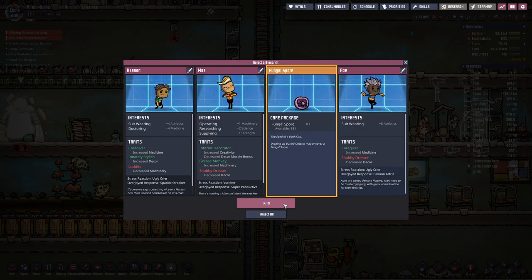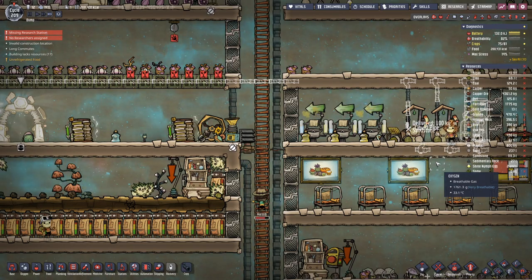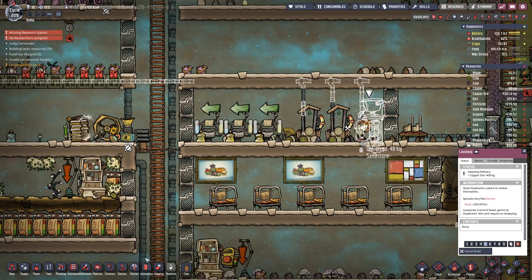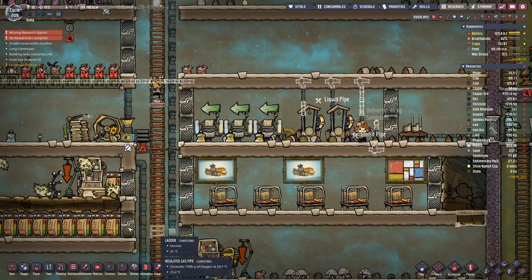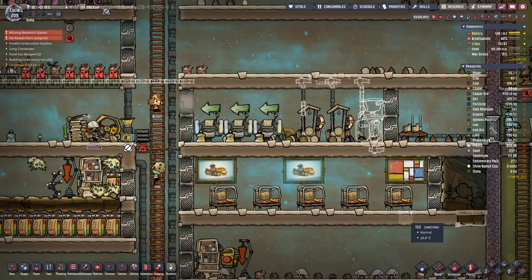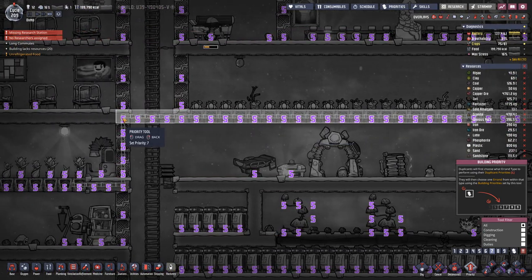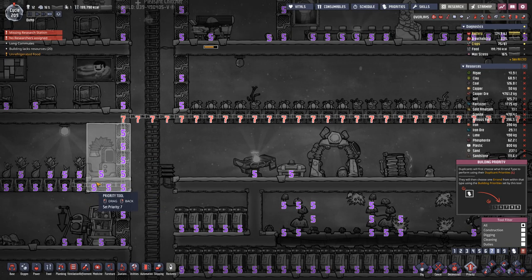I want one that has quite good athletics so they're moving reasonably fast around in suits, but also focused on building and supplying. I created it with copper ore which we do not have an imbalance of, so let's switch it to iron. Seeing that we probably should focus on the pipe here.